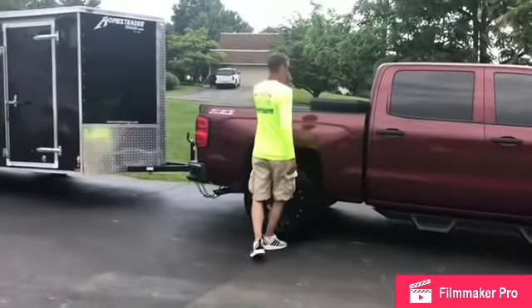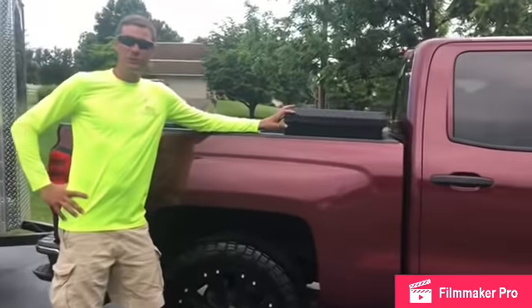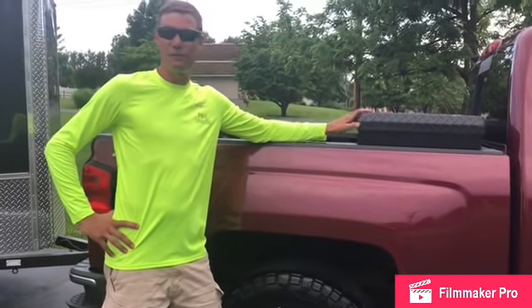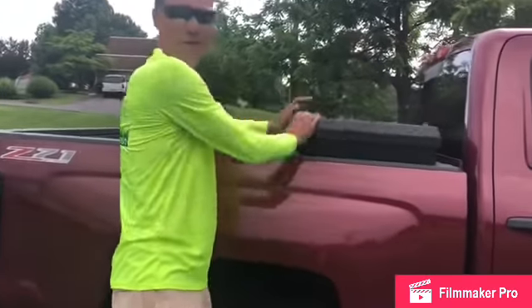Moving on in the bed, we have a Cobalt truck box. In here I like to keep the two-cycle engine oil, tarps, socket set, tool set — just stuff you need to grab real quick. Hop out of the truck, boom, grab it, good to go.